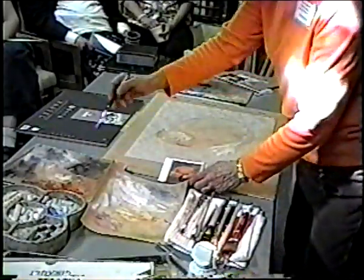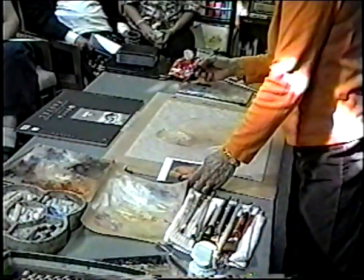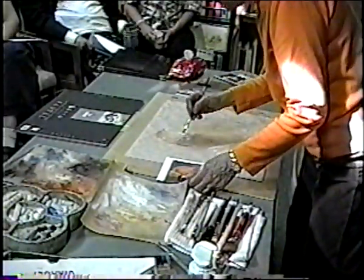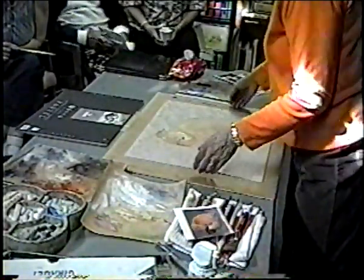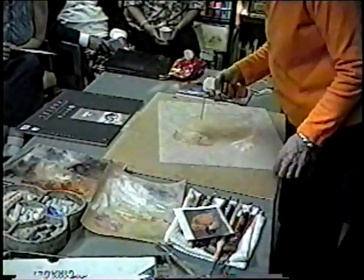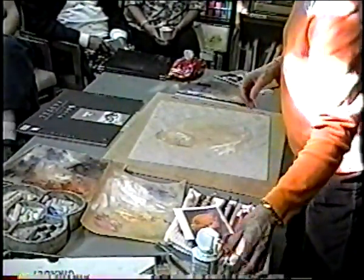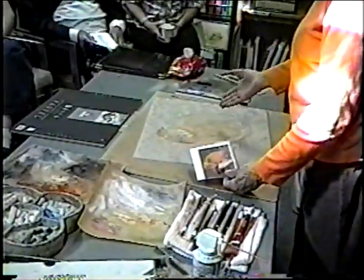Do you ever get to a point where you say it's no good and you have to start over? Oh yes, especially in watercolor. I just put totally the wrong value down. Let's see how much I can get off — maybe compressed air will help. You can never do that joke — it might take the whole thing and only get half off.